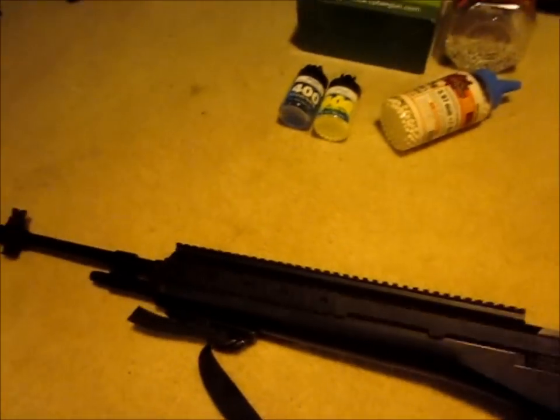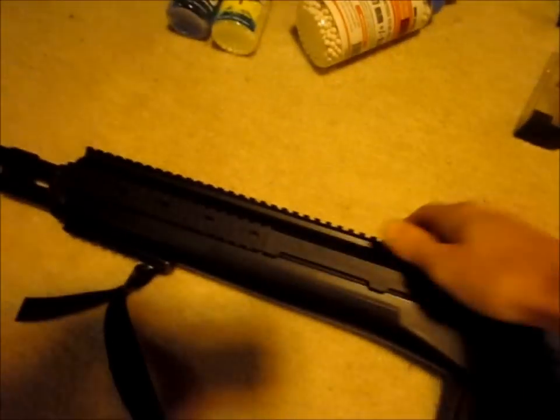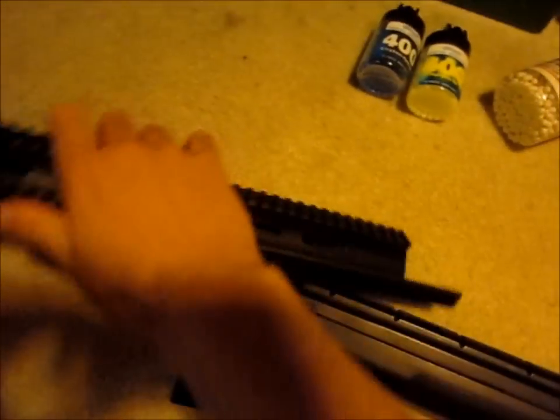The RIS rails I showed you earlier — this is what they would look like on the M14. They slide on and off pretty easily, and you can bolt them into place. There's a little spot for that here.